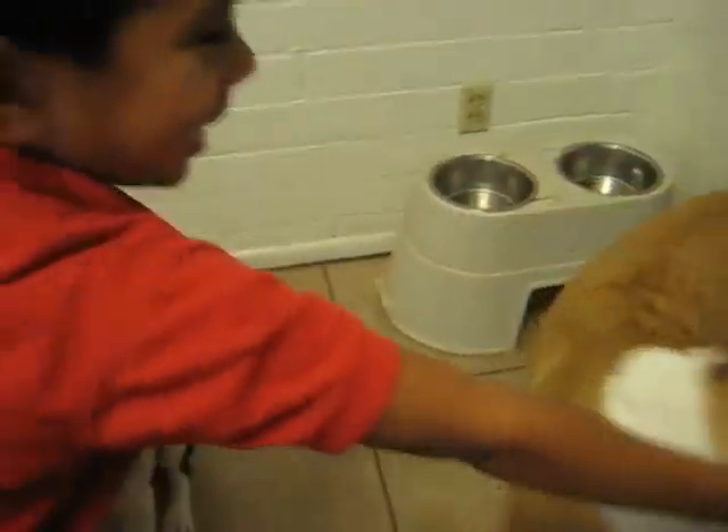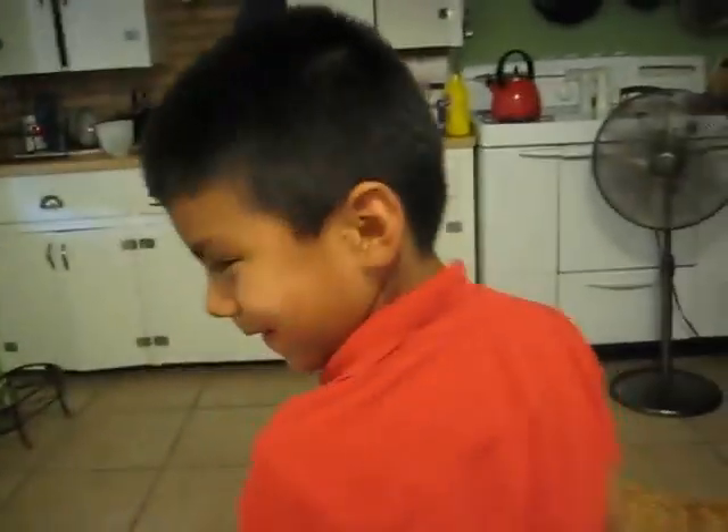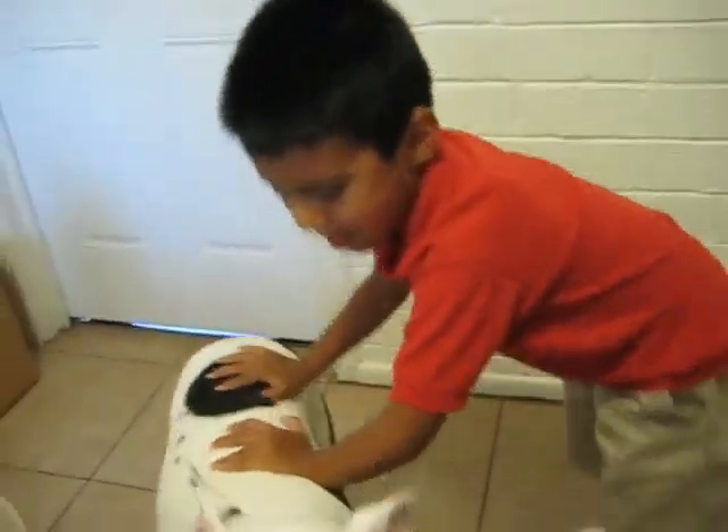Booyah! Well done, dogs. Remy, that was really good. I am impressed.